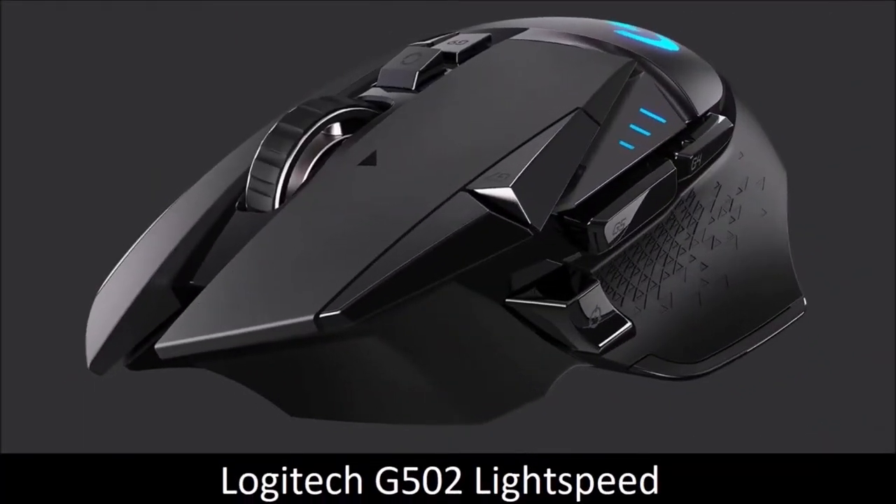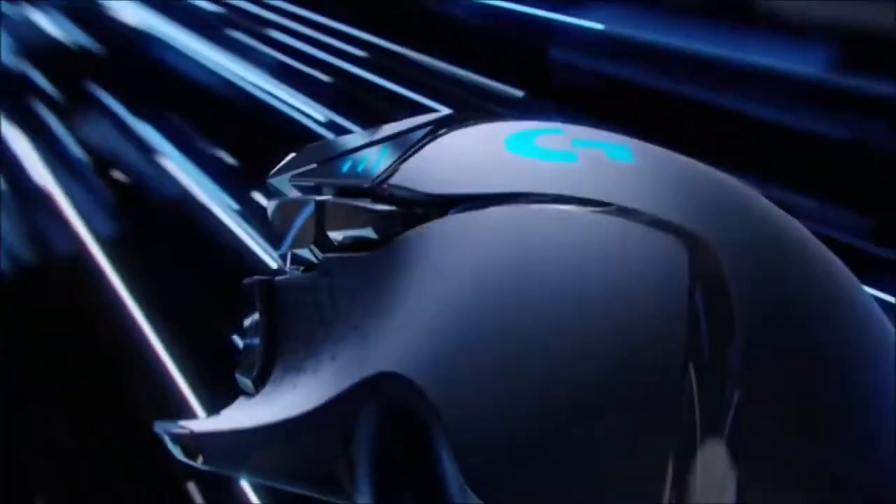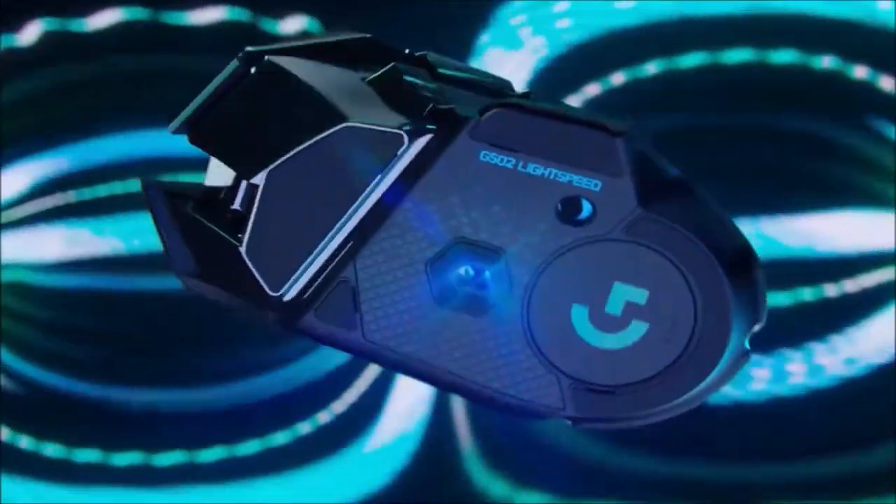Logitech G502 Lightspeed — Best All-Round Wireless Mouse. The Logitech G502 Lightspeed is a great choice if you can justify its price. It features 11 programmable buttons, including a tiltable dual-mode scroll wheel. You can customize almost anything via Logitech's G-Hub software. This mouse comes with six weights that allow you to adjust its weight to your liking. Thanks to Logitech's Lightspeed technology, this mouse has an input lag of just 1 millisecond. A full charge will give you 60 hours of use, while only 5 minutes of charging is enough for 2.5 hours of use.